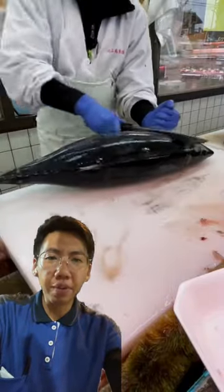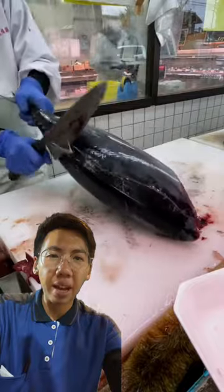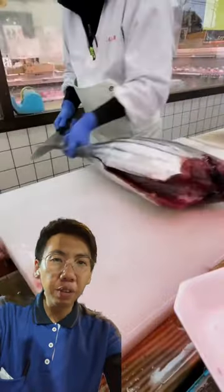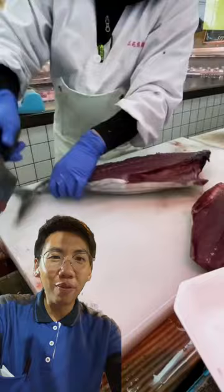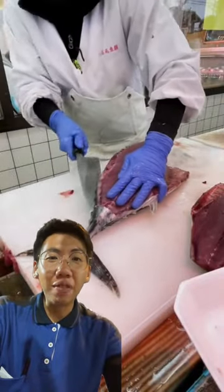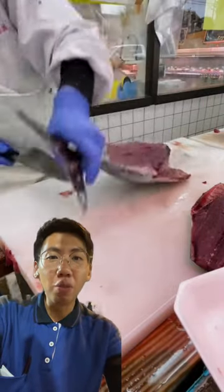Hello guys, I'm Baron the fish boy, and what you're looking at is how a fishmonger in Japan filleting a tuna. Look at how skillful this fishmonger is — the knife must be really sharp and he must be very skillful to get to such a level in filleting a tuna.